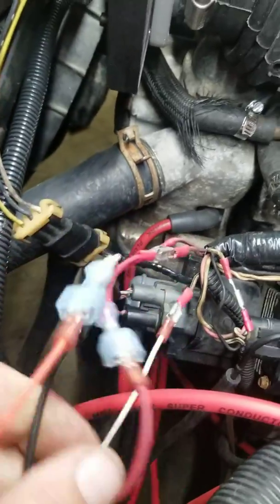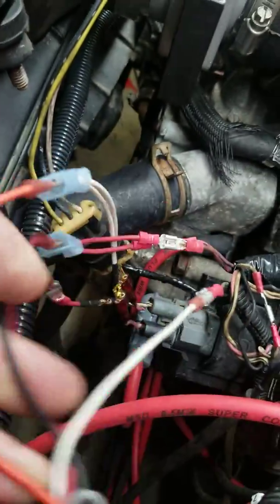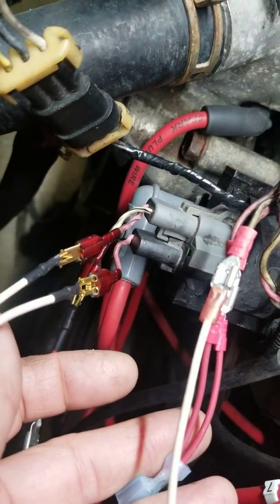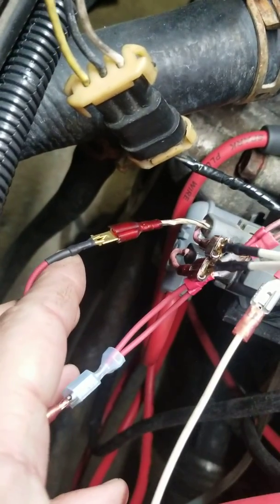These two wires from the MSD are a larger gauge of wire. The orange one goes to both pinks, and the black one — coil negative — goes to the white wire with the black stripe.